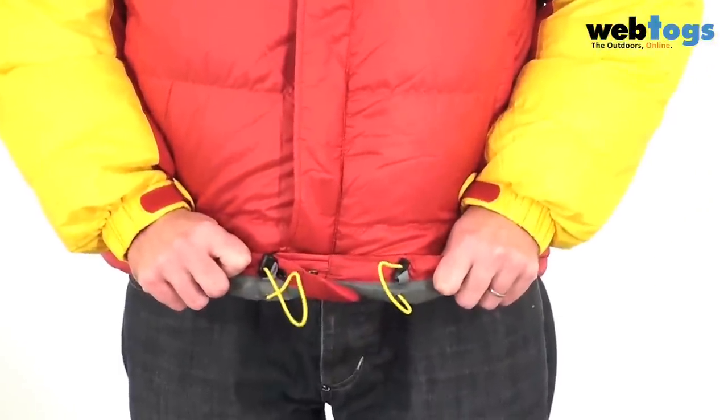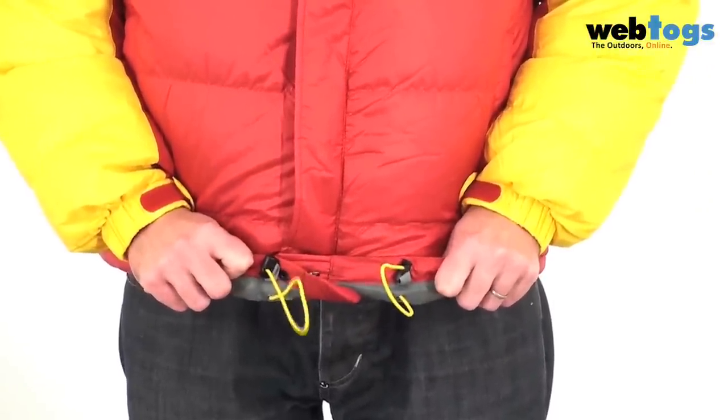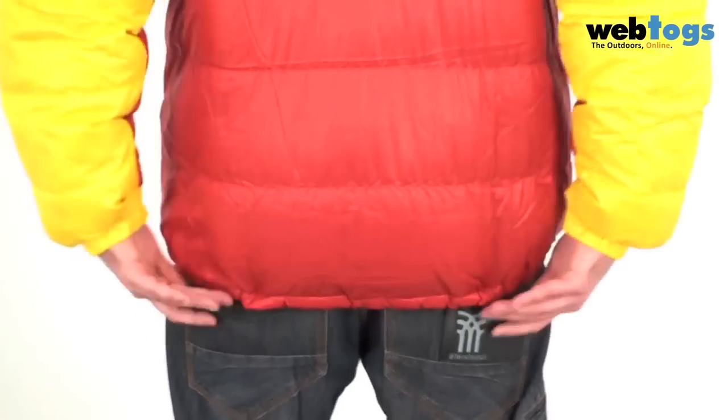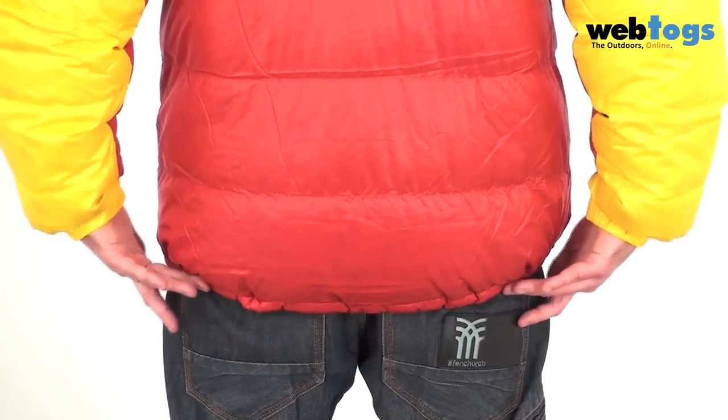Down to the bottom and you'll see that you've got an elasticated drawcord around the hem that pulls it in snug. Cut wise, this is relatively long — it's just below my waist at the front, and if we turn around and look at the back you'll see that it drops well below my bottom, so it's going to keep me nice and warm.